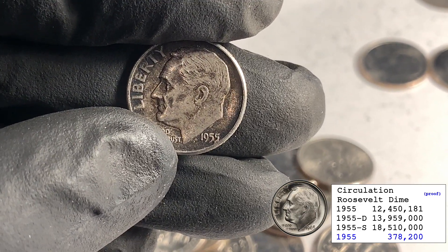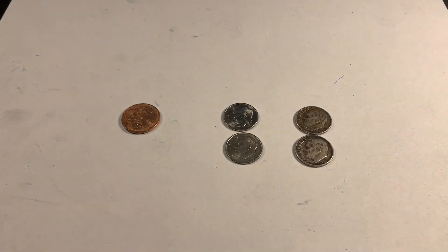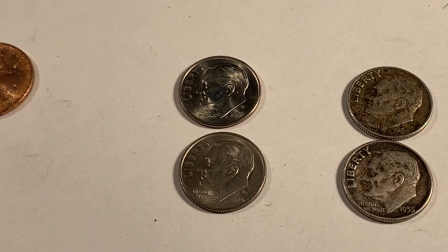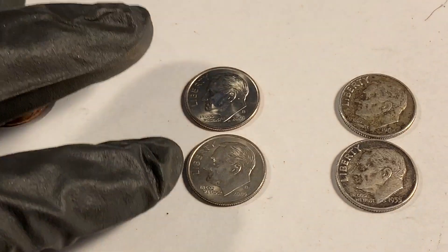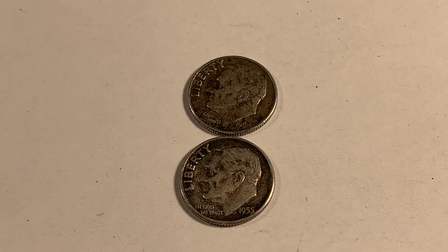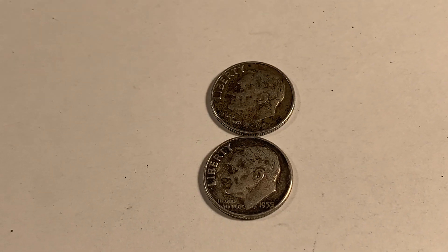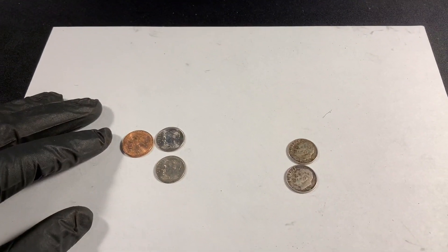And that's it for the bag — 10,000 dimes later. I did find a penny, which is kind of unusual since this was a coin machine bag. I got a couple 2009s; I wasn't really looking for them but pulled them out when I spotted them — probably missed quite a few. Only two silver dimes, and those are the ones I happened to notice just looking through the bag before I even started. 10,000 dimes searched, five hours later, and just two silver dimes. But dimes are tough.